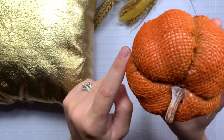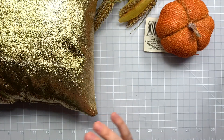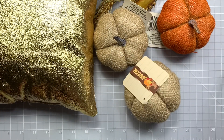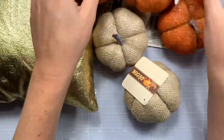They are lined in like an orange burlap, little decor pumpkins. So I got a couple of those in like a khaki, regular burlap, and then the regular orange pumpkin.